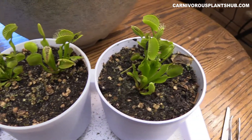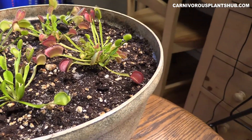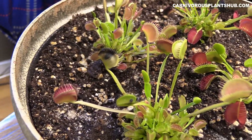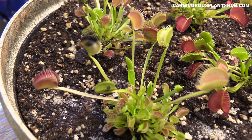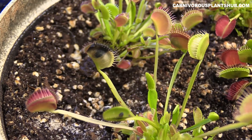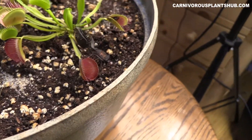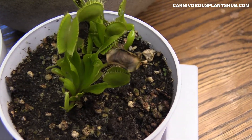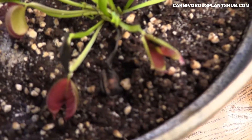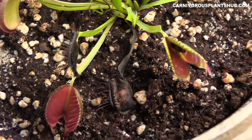Especially if they have a bug inside of them, keep in mind: don't cut a trap off when it looks like it's dying — wait until it's completely dead. See this trap right here? It's still green. Even though the trap is obviously going to die soon, it's still absorbing and sending the nutrients from that insect to the rest of the plant. So you really want to wait to remove these until they're just about completely dead — like this one here, which is completely dead and really not sending any more nutrients.